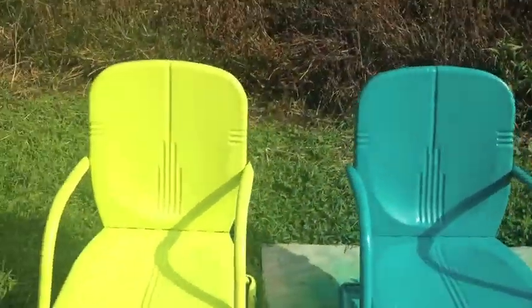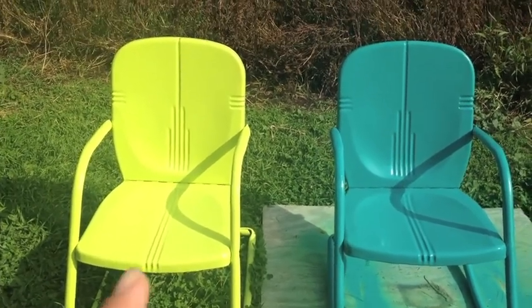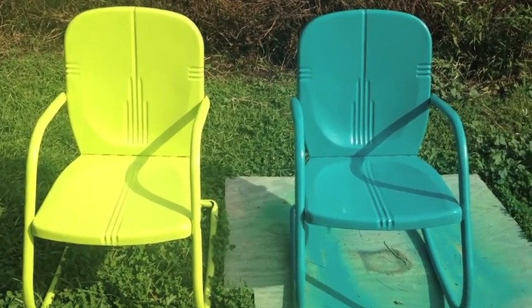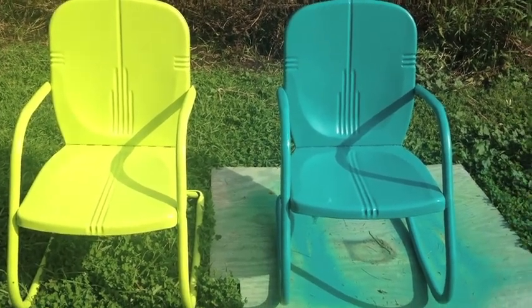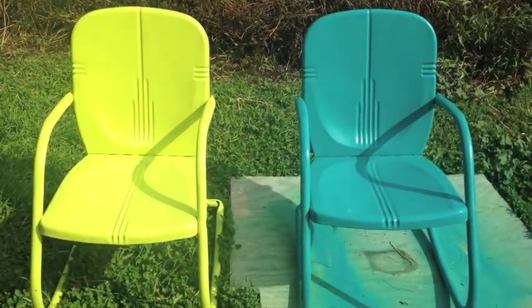I'm really happy with how they turned out. My only regret is not taping off the label on this one, but I did it on that one. But that's what they look like, and I'll do an update if I end up doing some detail on the chairs.